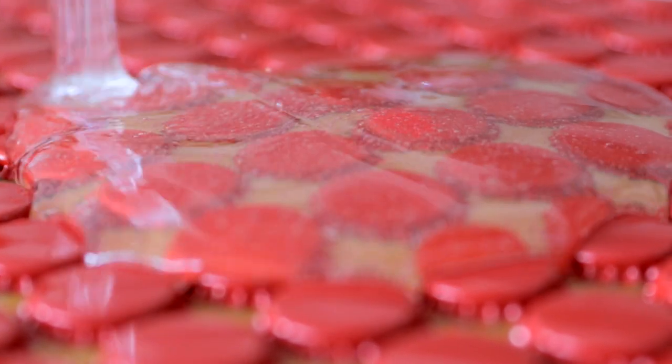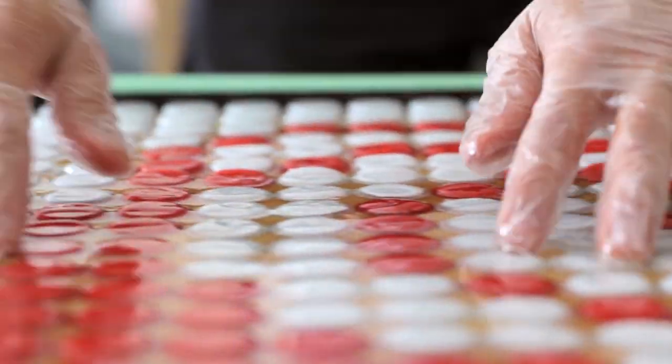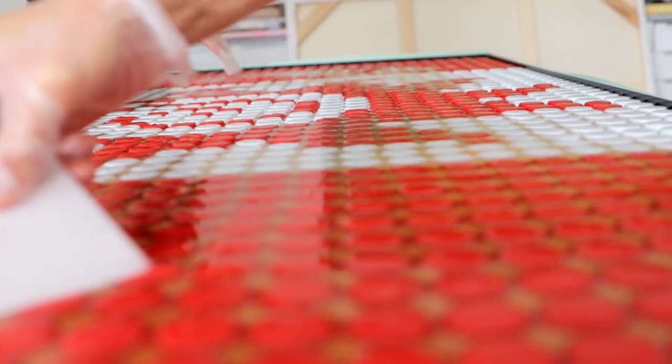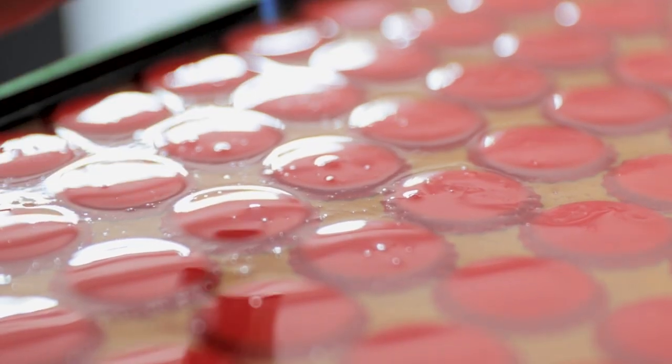So you need to mix the resin and then you pour it on, and it kind of self-flattens. After you pour it, you have to get a torch and actually flame the whole thing lightly, and it gets rid of a lot of the bubbles.